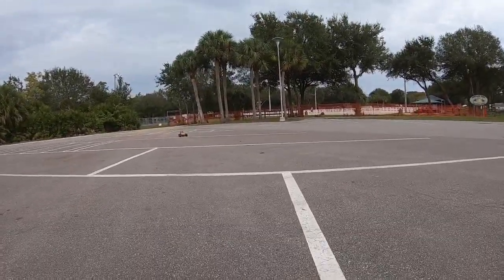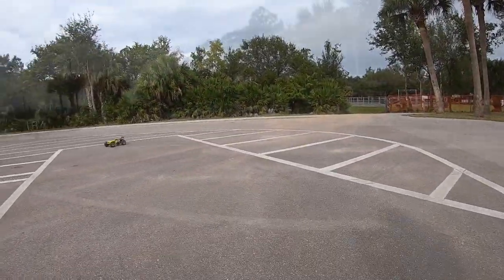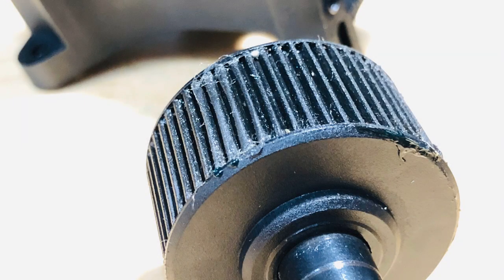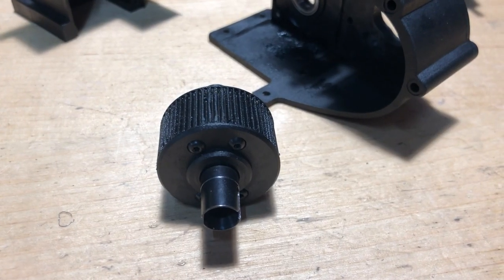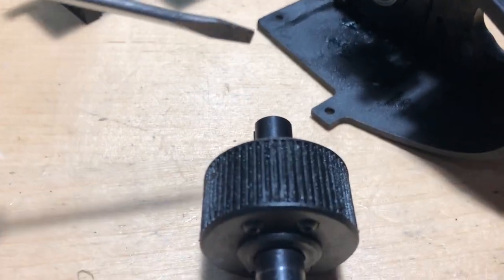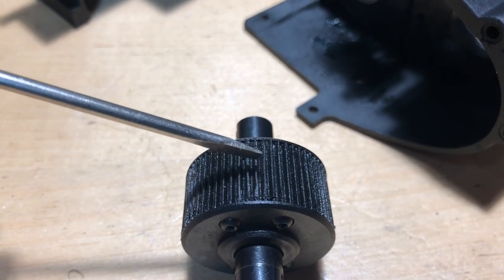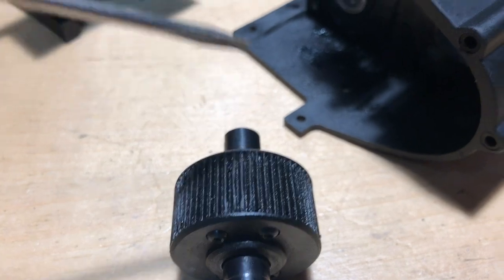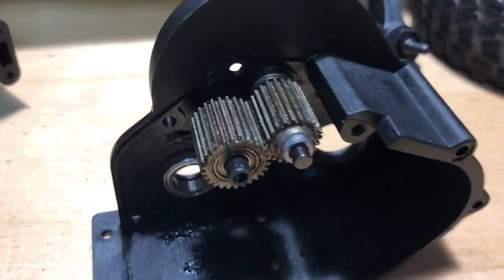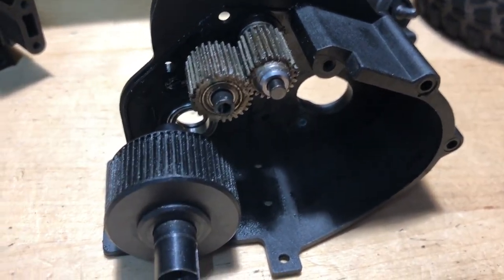That doesn't sound good. I don't know if you can see it or not, but you can see where it kind of peaked — like a normal gear right in here — but then you can see where it flattened it out. So that's what happened. Metal gear, metal gear, little plastic gear. That's the weak link in it all.